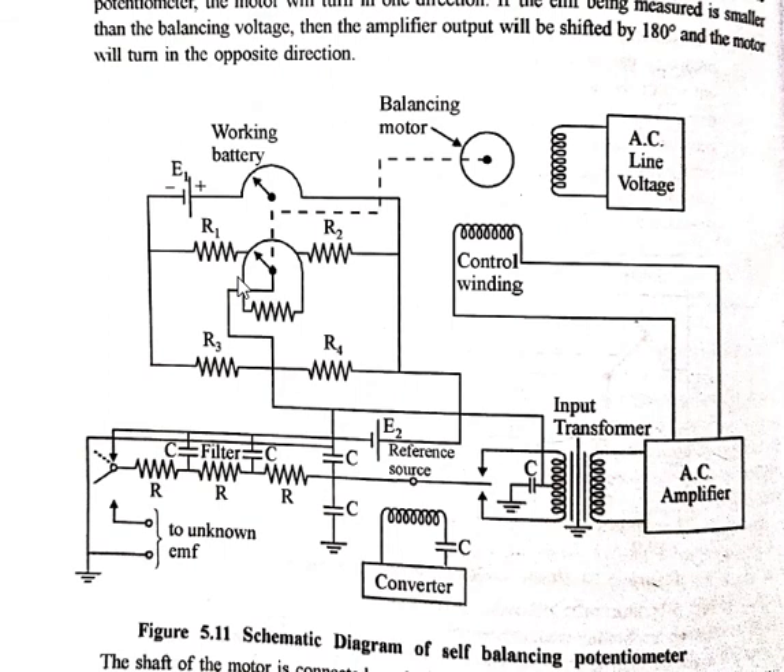The shaft of the rotor is mechanically coupled to the slide wire contact in such a way that the rotation of the motor decreases the unbalance of the potentiometer circuit. Whenever there is a decrement in the unbalance of the potentiometer, the motor rotation also decreases — indicating that the unbalance of the potentiometer is being resolved.